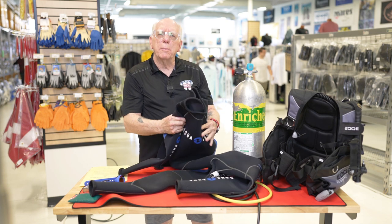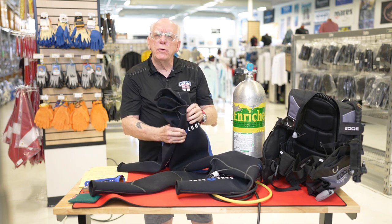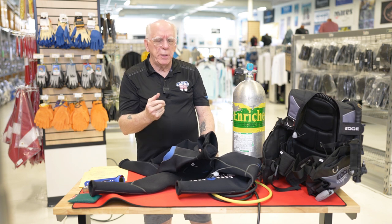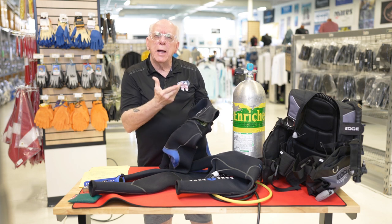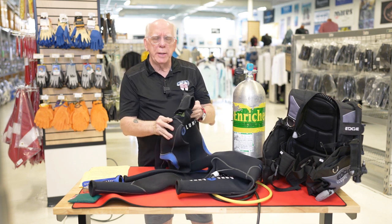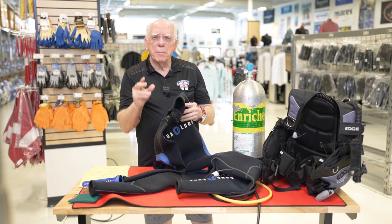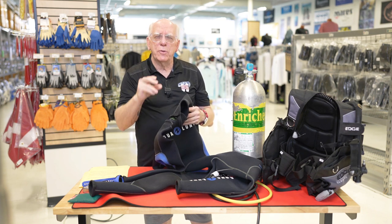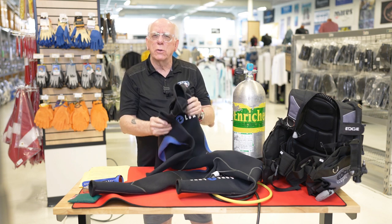When I talk about squeezing the wetsuit, you want to feel it and you want it to feel spongy. What we're talking about is the fact that the neoprene has resilience to it. Many of you may not be aware of this, but neoprene is not solid rubber — it has little air bubbles in it and those air bubbles are what help keep you warm. If those bubbles are collapsed or that wetsuit is old and hard, then that wetsuit is not going to keep you warm.